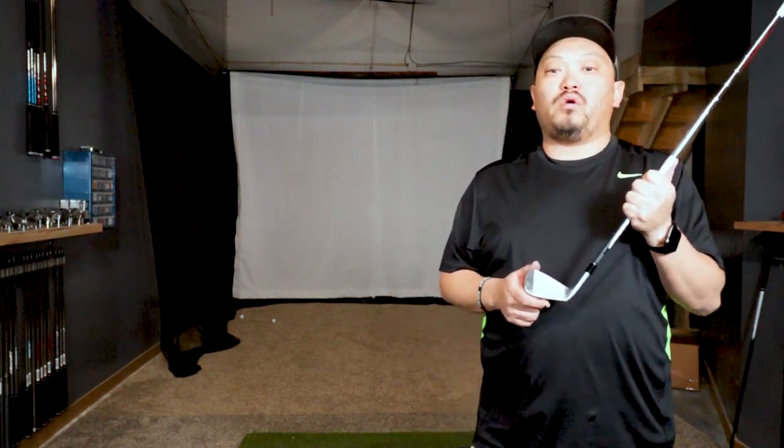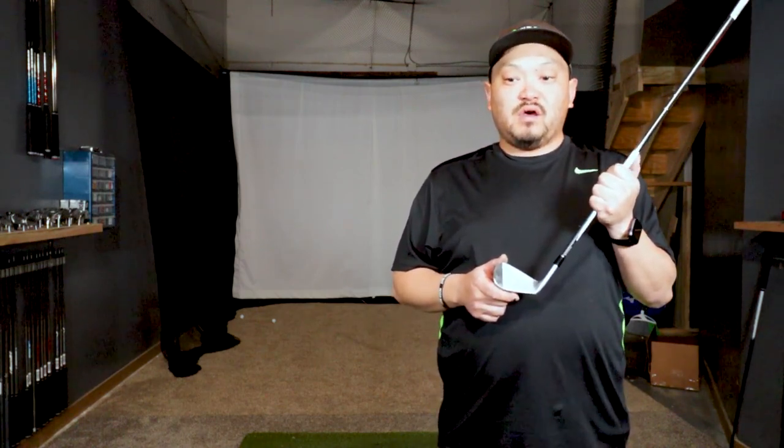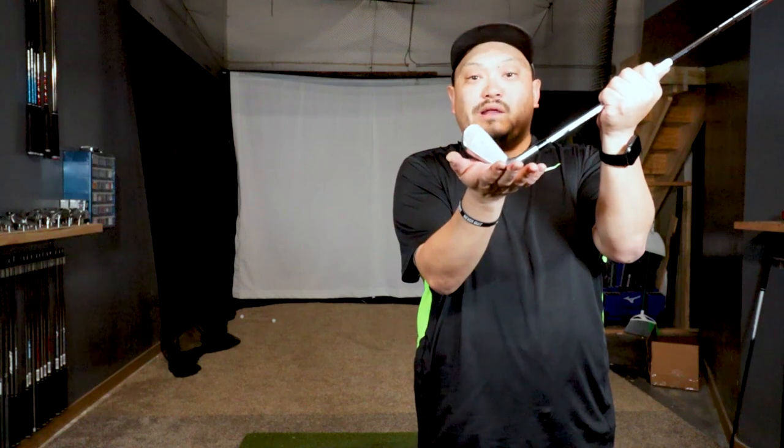Today I wanted to go over a video on something that I've encountered quite a bit in the last few weeks. We're going to talk about lie angle. I've probably had 10 or 15 customers come in for iron fittings because they've been out playing and their buddy looks at their iron at address before they hit the ball and says, hey man, your toe's way up in the air when the club's sitting there on the ground.